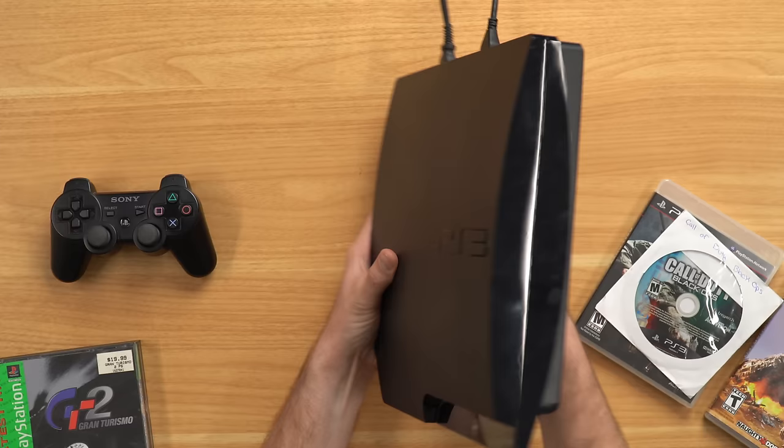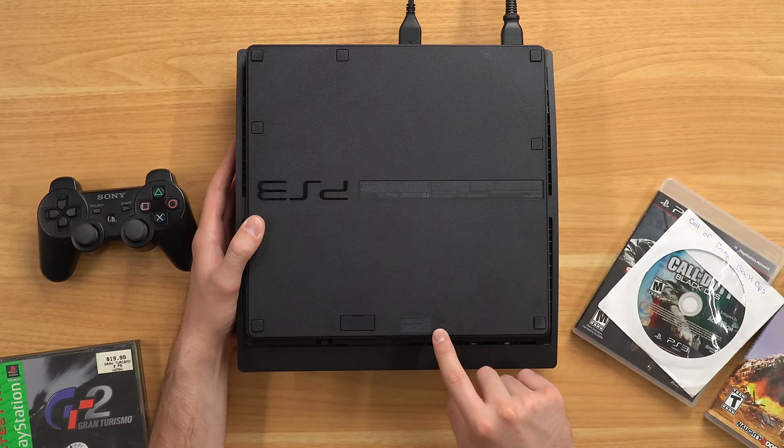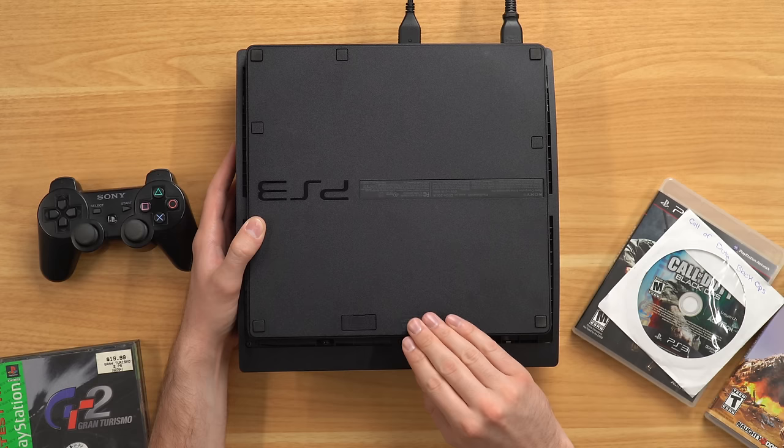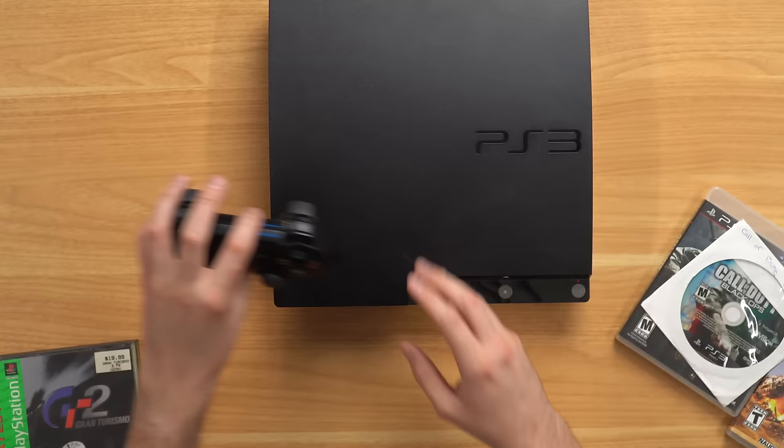Now I wanted to open up the console and see if they actually refurbished anything inside. But obviously they did not, because the warranty seal is still intact. Flipping it upside down, there's a screw under this little sticker which is the warranty seal. Since this is intact, it has not been opened. You could take a heat gun to it carefully, but it doesn't look like that's been done. When I bought this console, they called it refurbished — which I think is a bit misleading because they didn't refurbish anything. I don't even think they cleaned anything — the controller has dirt all over it the more I look at it.